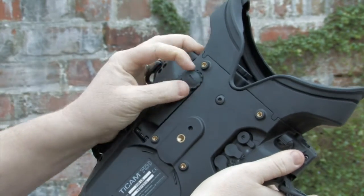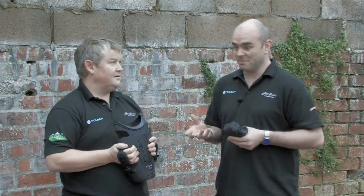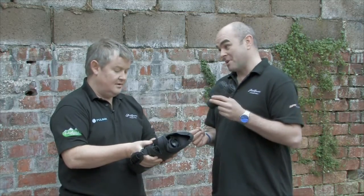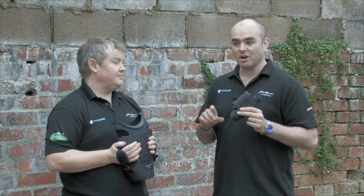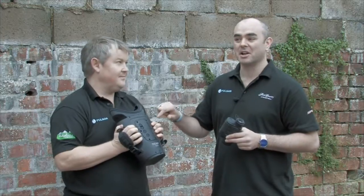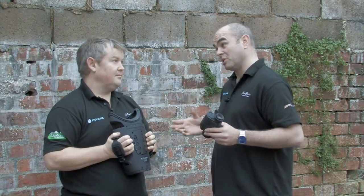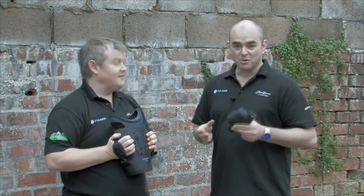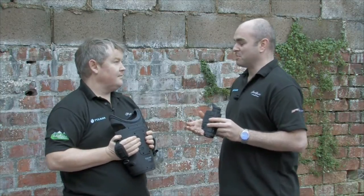I must admit, when we've been testing it, the batteries don't run out. And the battery life on the Ticam is actually a lot better than the battery life on the HSQ19 — we're going to be honest about these things. Both use four double-A batteries, but the Ticam lasts noticeably longer.